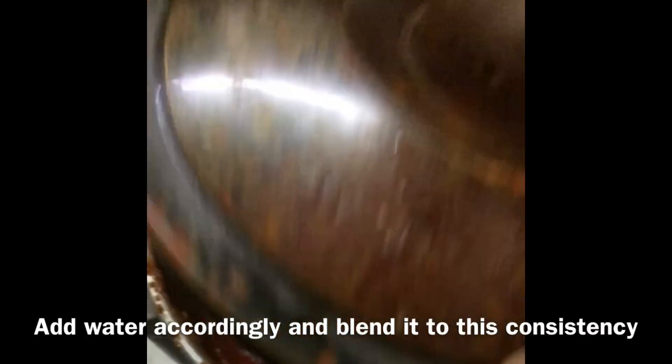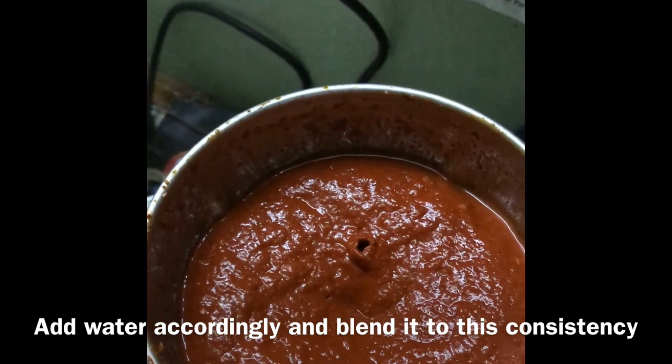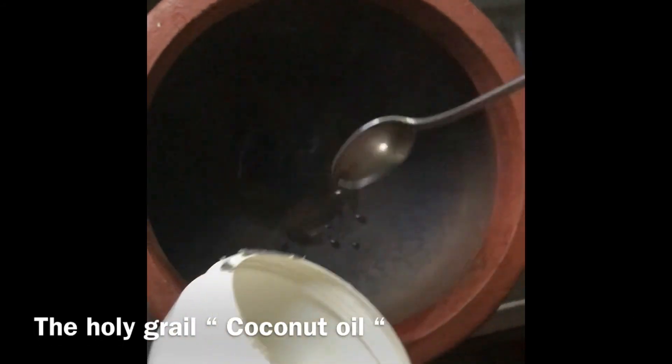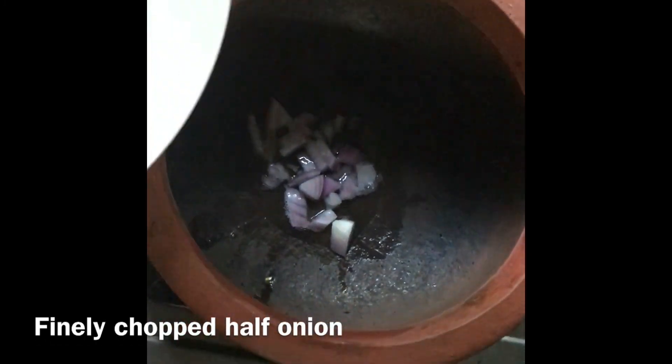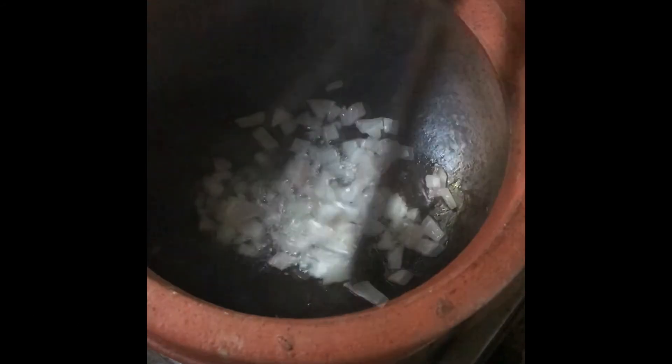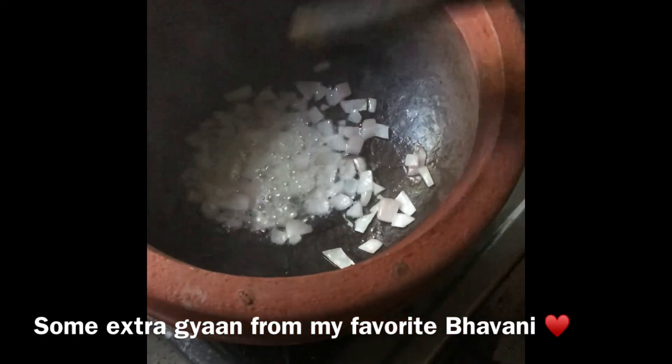It will take one for the left. Let's make a little more for this. We will fold it in 10 minutes.